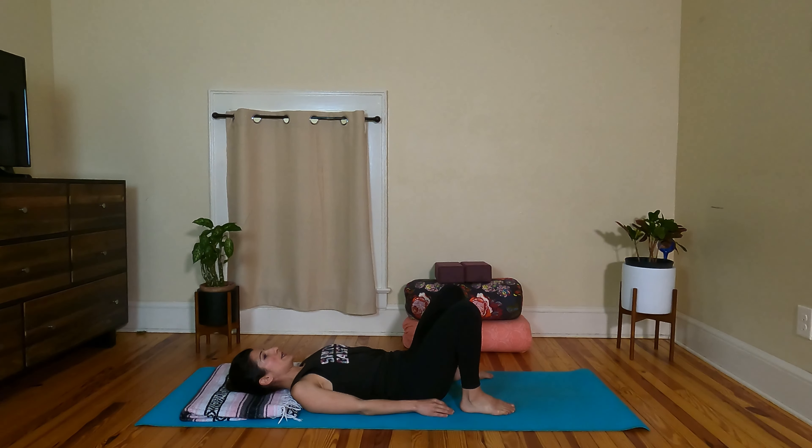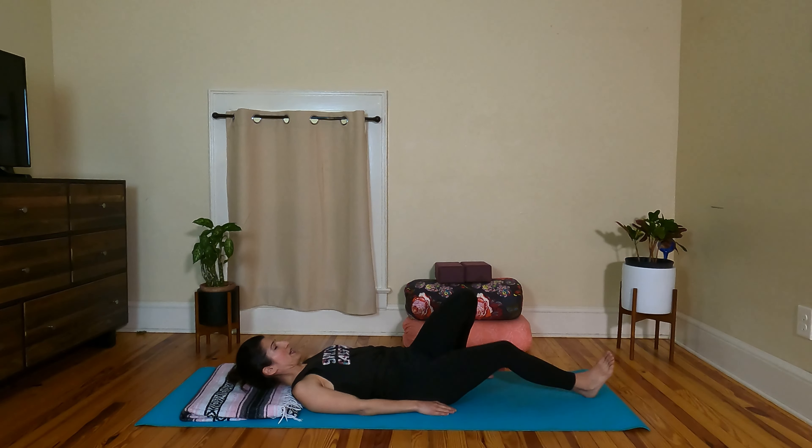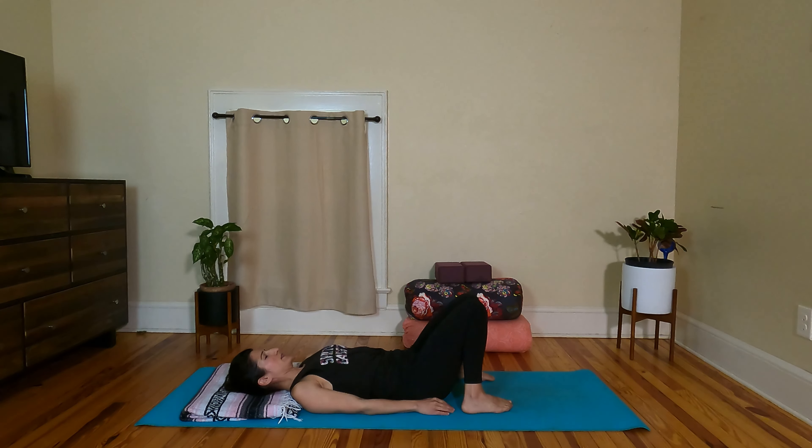Hello everyone, let's get started. Go ahead and begin lying down on your back — maybe you have a folded blanket for under your head. We'll lie down for just a little bit. A nice place to find our deep breath is in this position. So let's find constructive rest. Feet a little wider than the hips, let the knees fall in towards each other. You can always place a bolster under the knees and let the legs go straight if constructive rest doesn't work for you. Settle in.